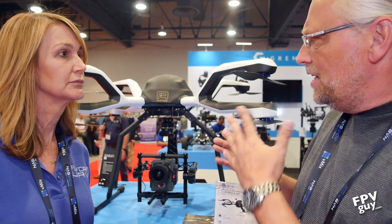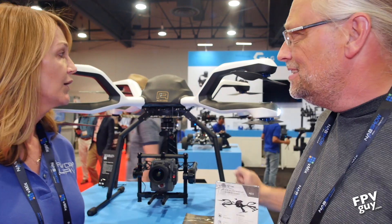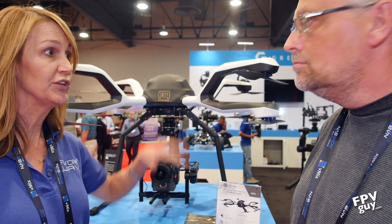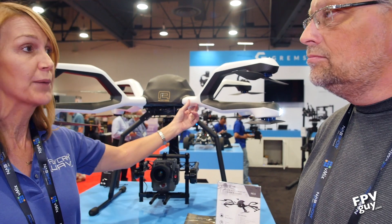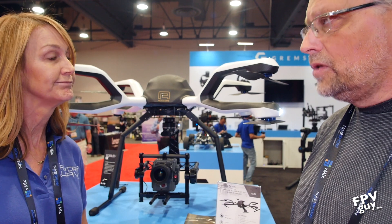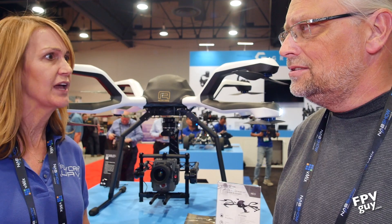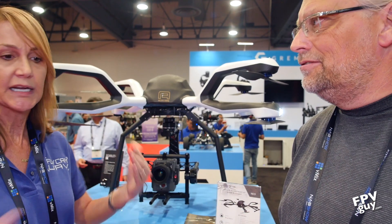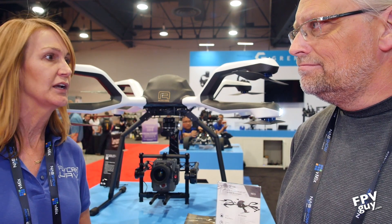How do you travel with this? The booms come off completely. You can get it with two different cases — one where you transport it with the booms on, or you can remove the booms with just a couple of screws and they go into the case. What is your setup time? It's maybe 8 to 10 minutes at best from arriving and taking it out. Putting the booms on takes about 3 or 4 minutes — it's not a big deal.